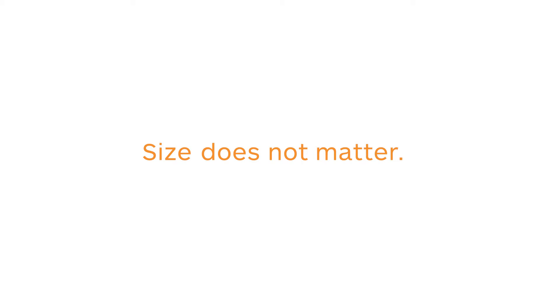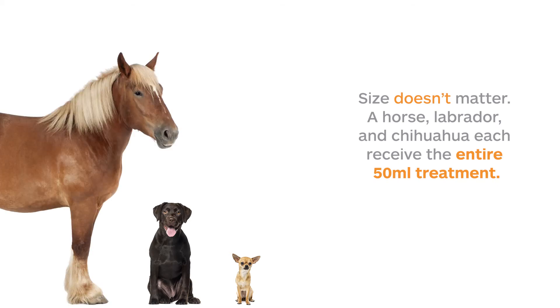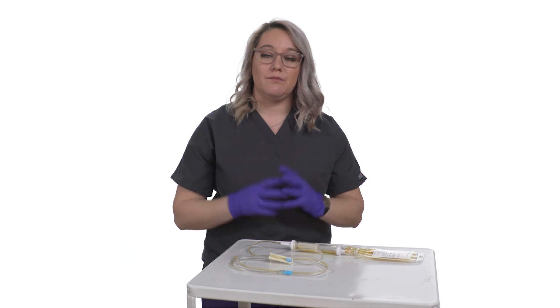What we mean by that is that the size of your patient isn't actually what determines the dose size you're going to give. Whether you have a small dog, a large dog, or a 2,000 pound draft horse, you still need to give the full 50 mils. The reason is that you're treating the amount of venom that came from that snake. We don't know if it was a small snake or a big snake, how long ago the bite happened, or how long the venom's been in the system. Because of that, we developed the product and are marketing it purposefully for the full 50 mil dose. If in six to eight hours the clinical signs are still there, they may need to give a second dose — this is an atypical envenomation.